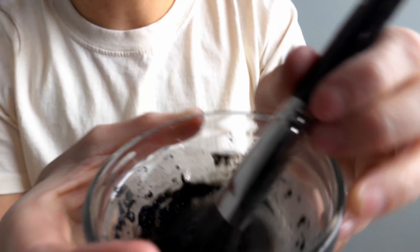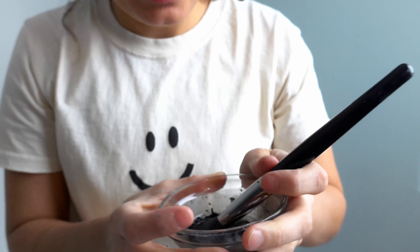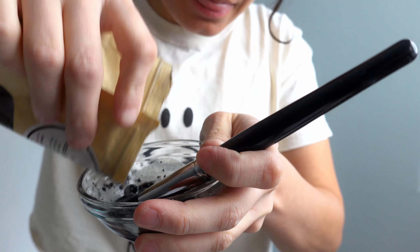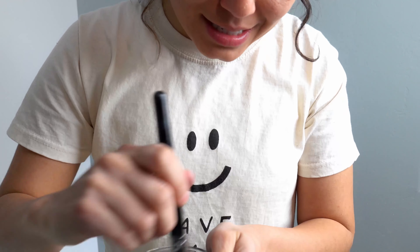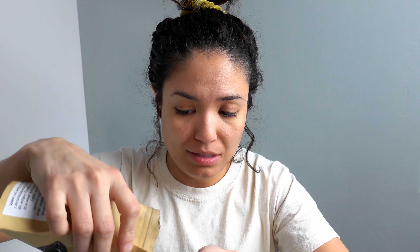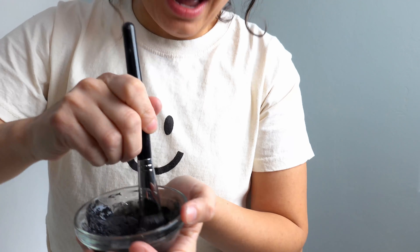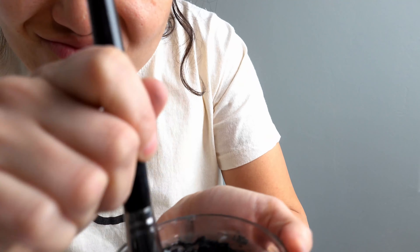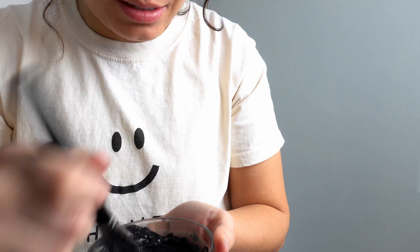It's a little too liquidy, so we're going to go ahead and add some more mask and mix it up. A little bit more — it's really your desired consistency. I like to feel like I'm putting clay on my face. Yeah, I can tell this feels right.